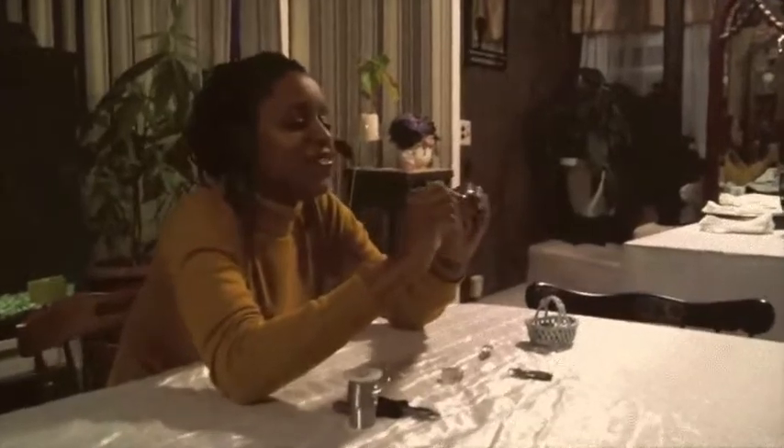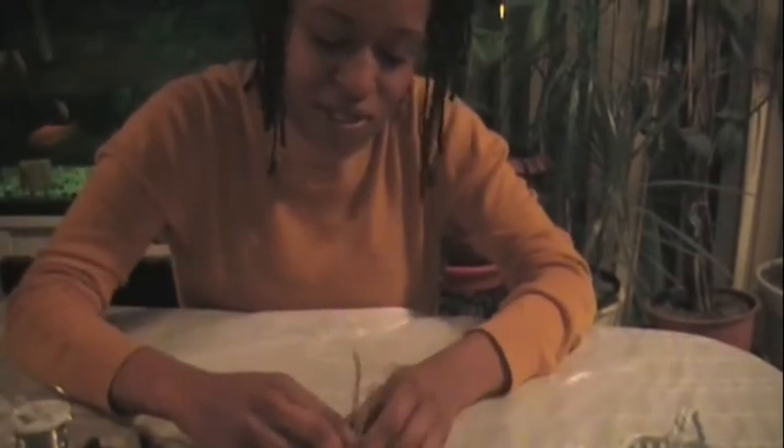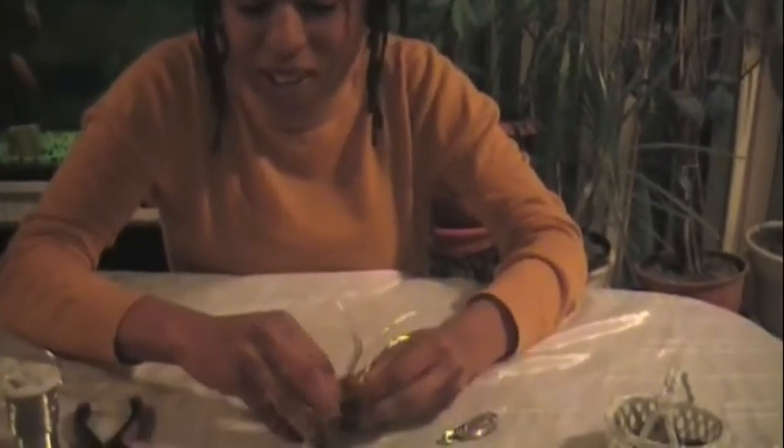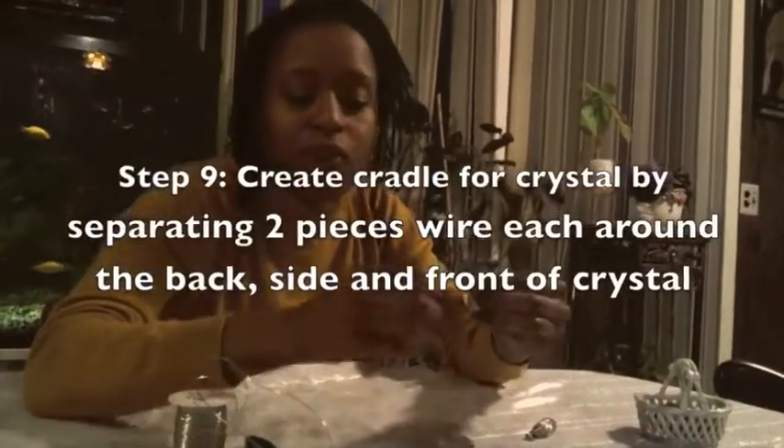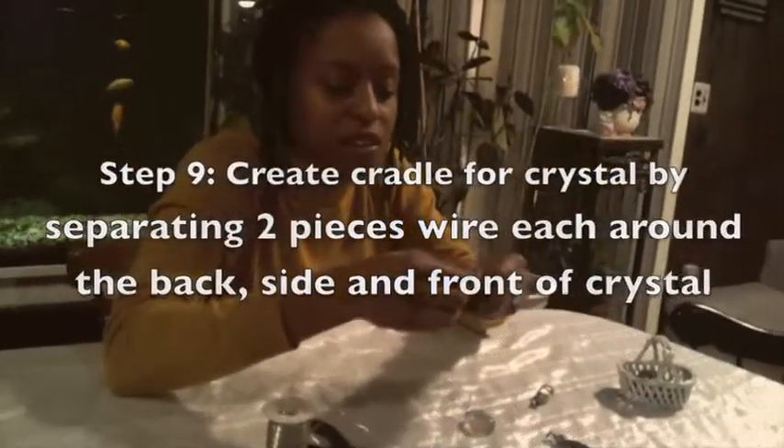Once you finish wrapping both of the smaller pieces of wire on either side, you should have two pieces that look like this. Now, one more time, hug the wire around the crystal to start to get an idea of what the pendant will look like once it's wrapped. Essentially what you're going to do is create a little cradle for the crystal.